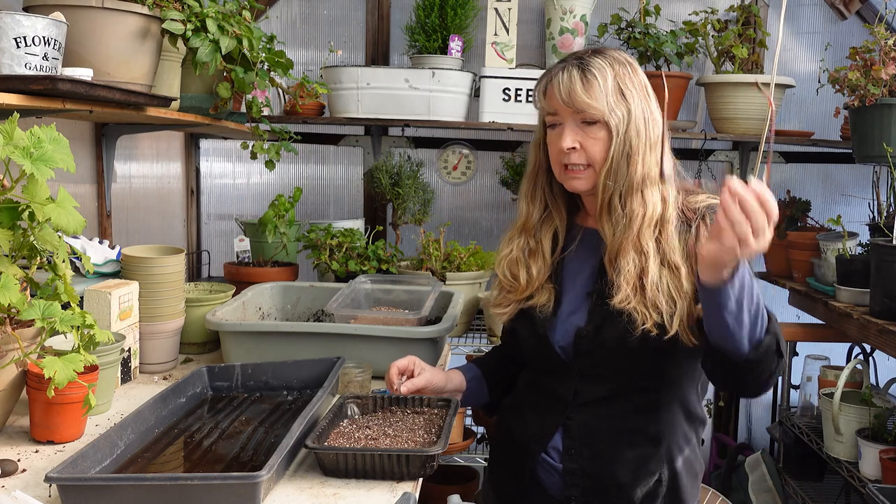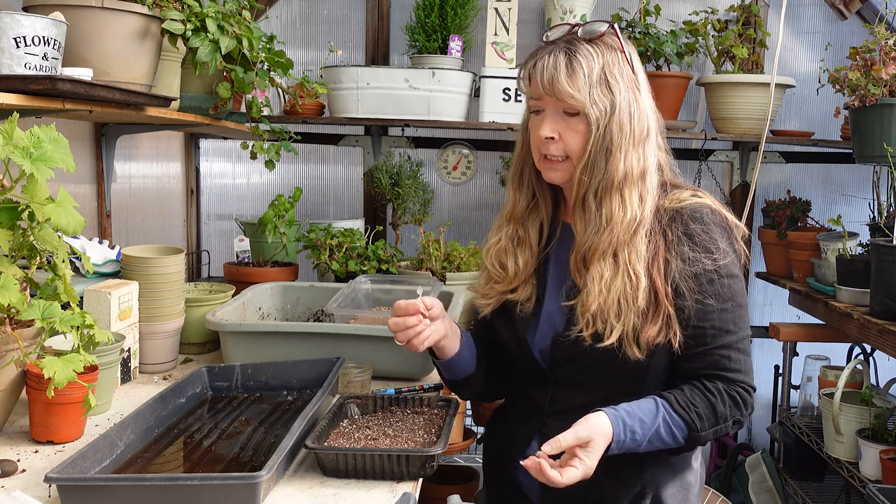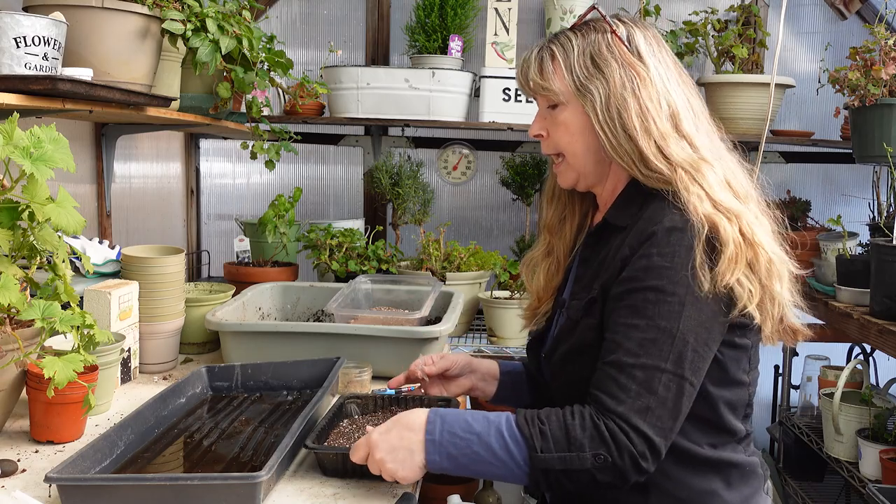Hello flower friends, we are in the garden house again today and I'm seeding up some petunias. I love wave petunias — they grow from seed easily, you get quite a bit of bang for the buck, and they come in such an array of colors. Starting them from seed is pretty simple.